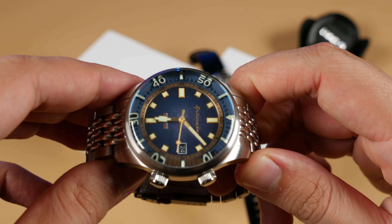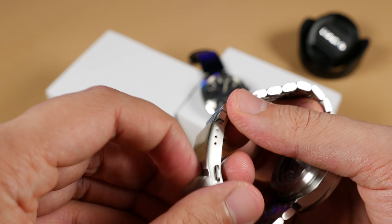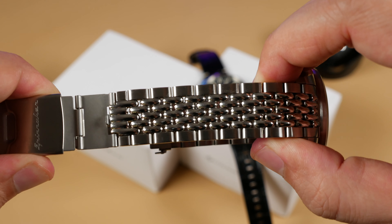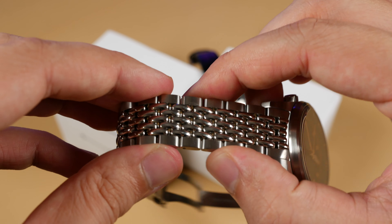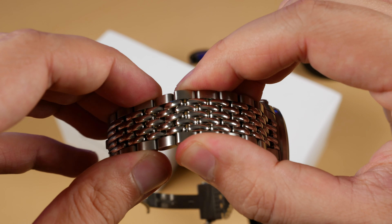Before we go into the final verdict of the Hull Riviera, here's a quick look at Spinnaker's latest Bradner offering — the SP5062-22 Bracelet Bradner. Every bracelet variant will come with a textured dial in either black, two-tone gray, or two-tone blue as we have today. This particular model also features gilt hands, minute track, and applied markers. Most importantly, we have a bracelet — a bead-of-rice style design featuring a three-level micro-adjustment clasp with dive extension and connected center links.